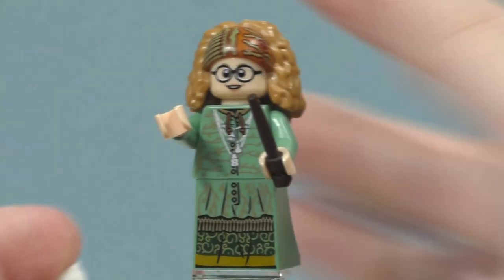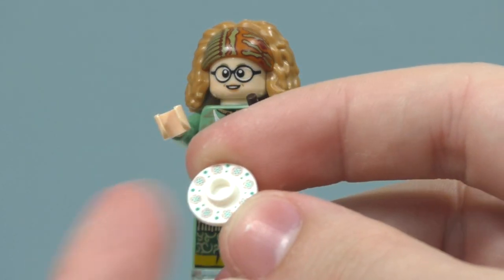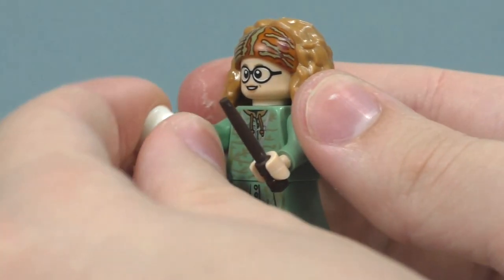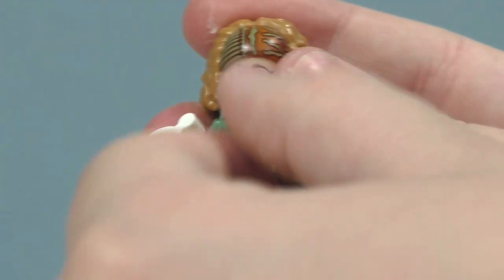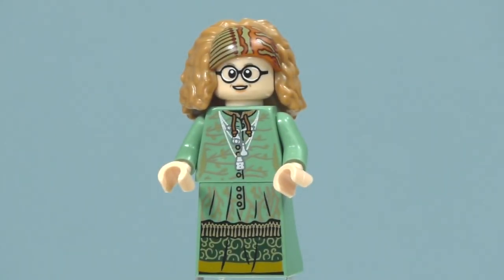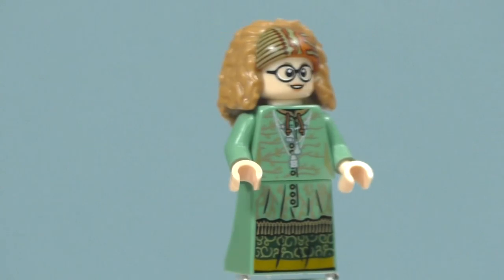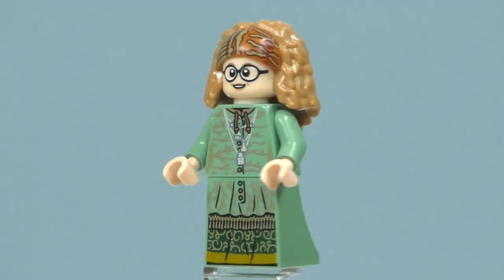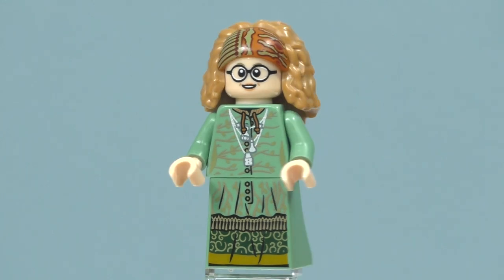She comes with a nice new teacup and a saucer with printing on it — the teacup has no printing. It can fit nicely inside a minifigure's hand or sit on an anti-stud. She comes with a dark brown wand piece, plus an extra one, and her stand. You can see the new skirt piece in sand green — a first for that color — with printing on the front. She has a sand green torso with printing on the front and no printing on the back.